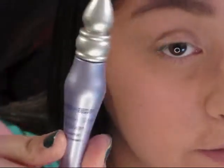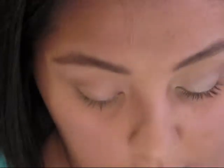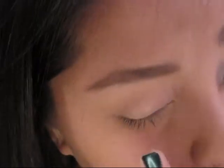I've already primed my eyes with the Urban Decay Primer Potion. You can use any kind of base or primer — pretty much most drugstore companies make one. Next I'm going to take the Revlon Illuminance Cream Eyeshadow in Skin Lights and take the lightest color, using my fingers to pat that on.